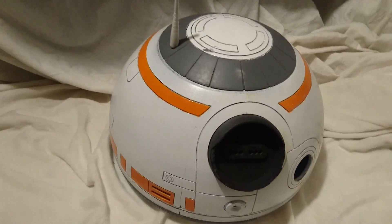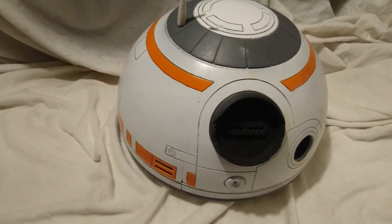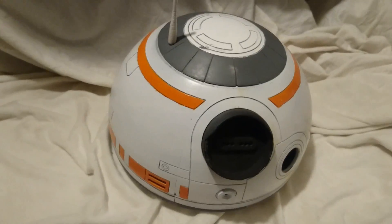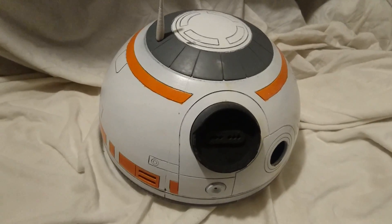Thanks guys for watching. If you liked what you saw and you want to see me continue to build this BB-8, leave a like, subscribe, share, and as always guys, do your thing. Thanks for watching.